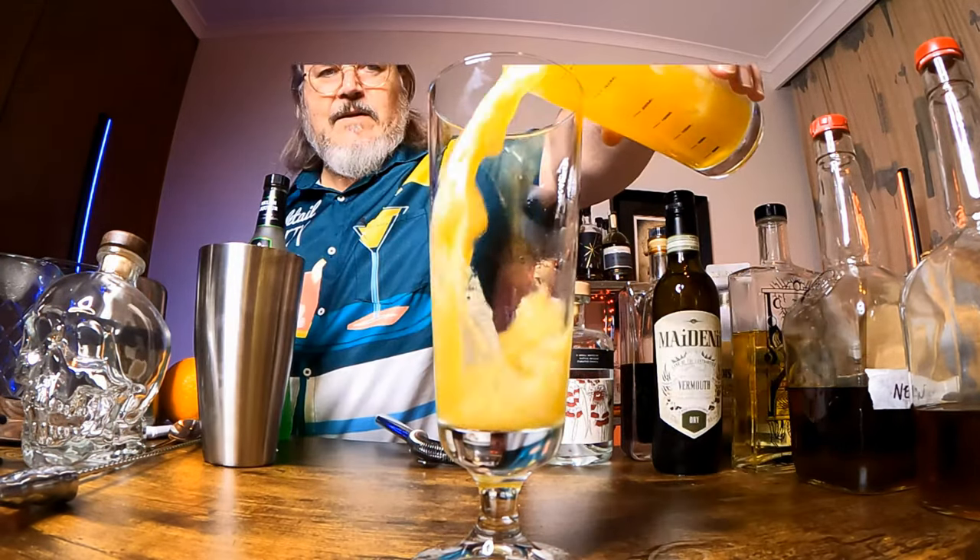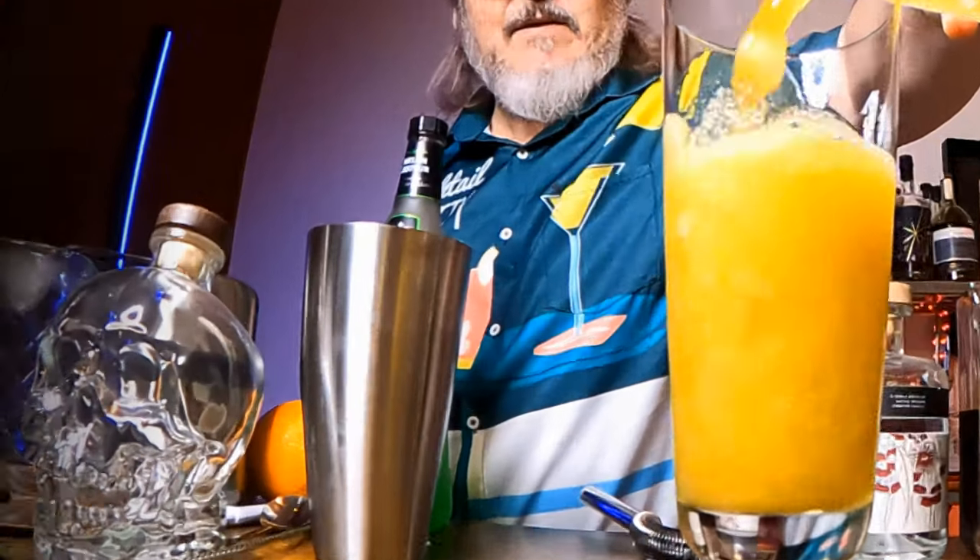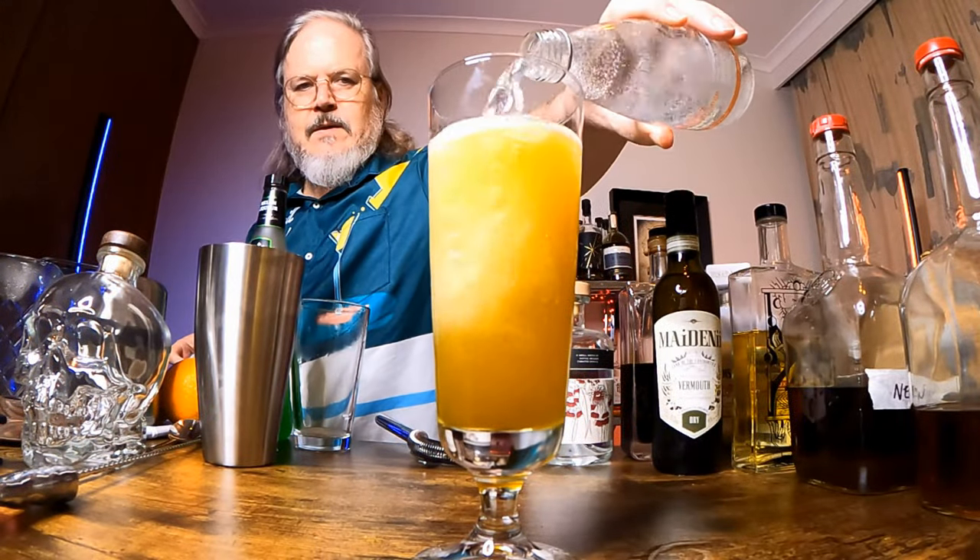We add ice to the shaker, shake that good and hard for 10 or 15 seconds, then pour it straight into a tall glass and top it with soda. And there we have a Qui-Gon Gin Sling — bright and refreshing. The soda really lifts it. This is actually pretty good — try it!